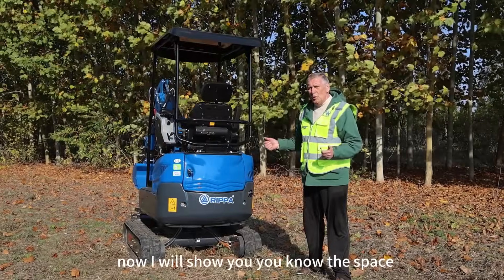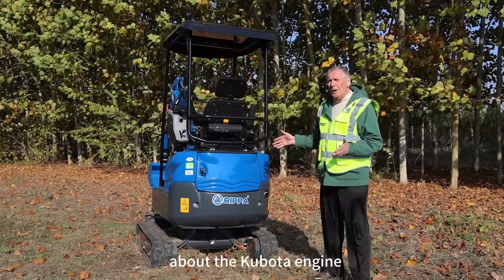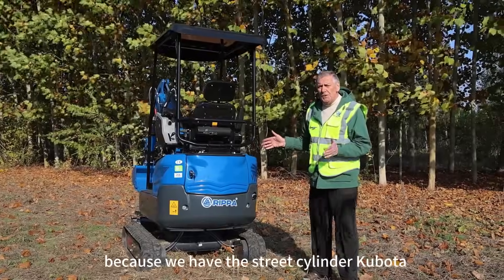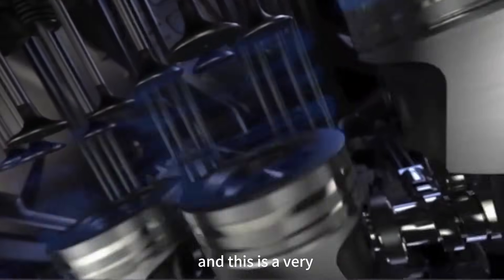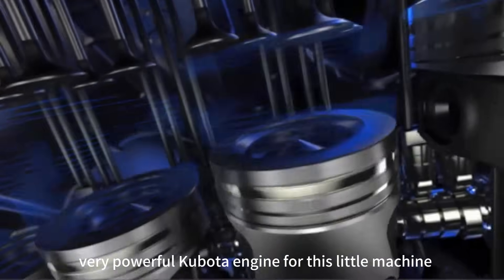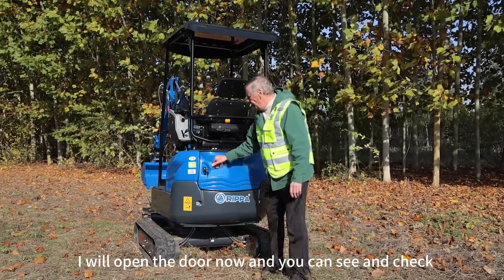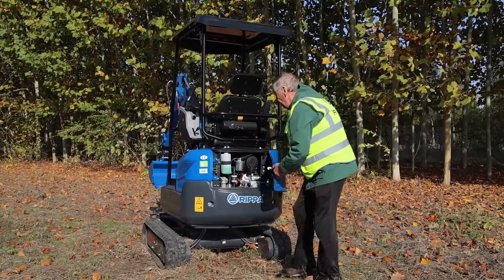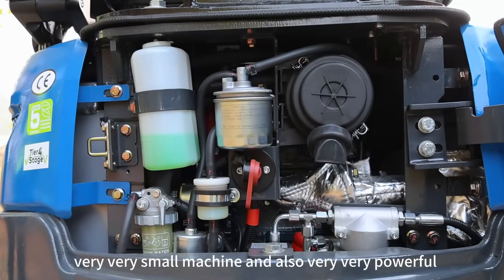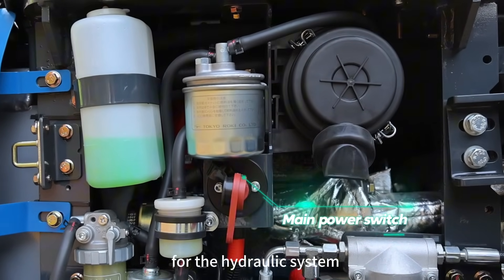Now I will show you the space and tell you about the Kubota engine. We have a 3-cylinder Kubota engine inside and the output is 10.4 kW — a very powerful Kubota engine for this little machine. I will open the door now so you can see the exact space — a very small machine and also very powerful for the hydraulic system.